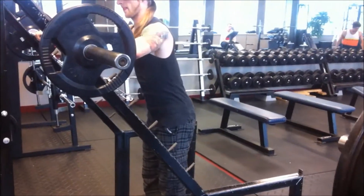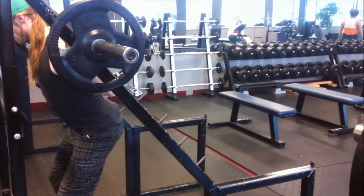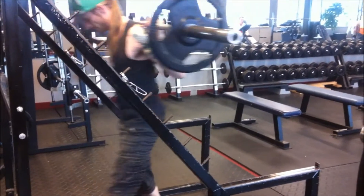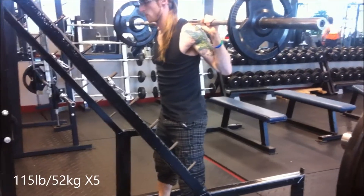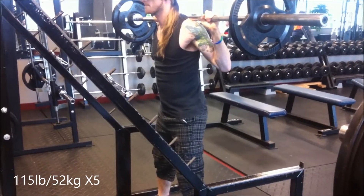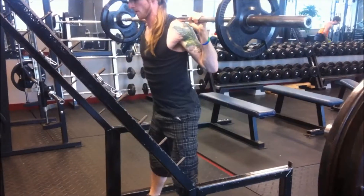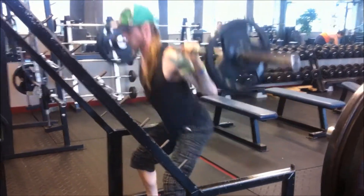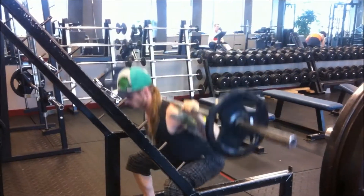Now here's me setting the bar up with 115. This was last episode's working set, and it's this one's warm-up set, because last week I demolished this lift, so I will be going up by five pounds. As you can see here, just as easy as last session, no problems.